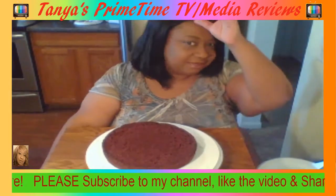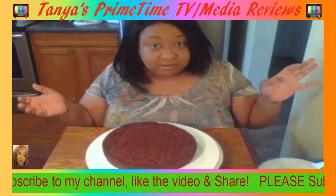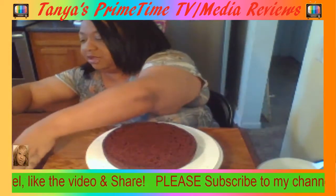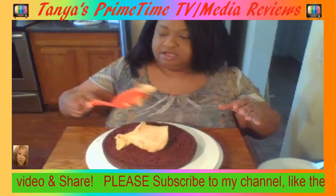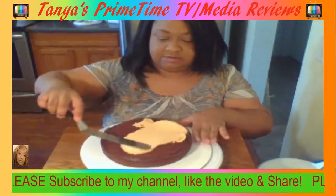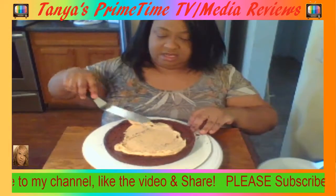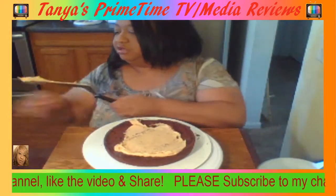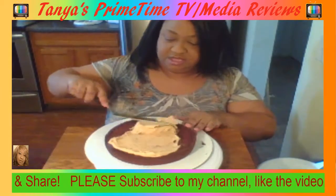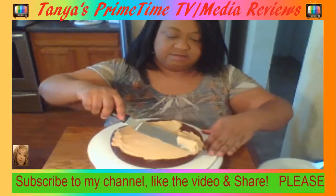Good morning everybody, happy Saturday! I hope all is well and everybody is having a wonderful blessed Saturday. I am up here about to decorate a peanut butter chocolate Reese's cake. I've got some good old peanut butter frosting right here that I'm going to insert in between each layer. It's going to be a three-layer cake, so come on in, sit back, and chop it up with me while I decorate this cake.